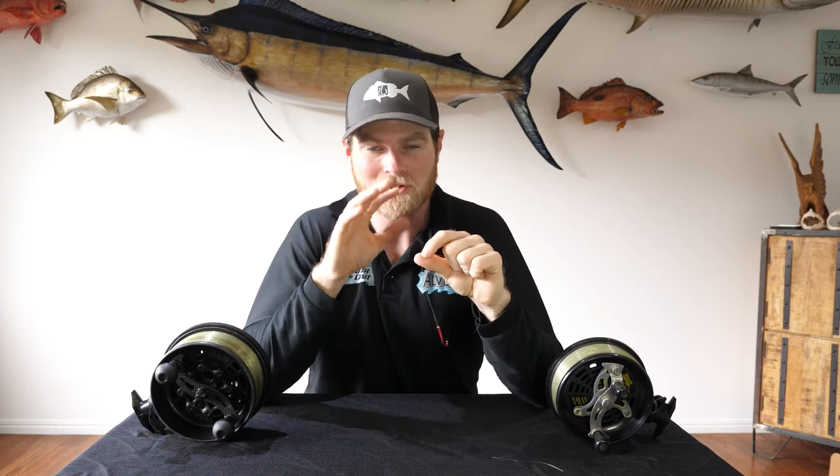Now as my old man used to say — watch your line. When it stops, you've either got a snag or a fish. Hopefully it's the latter.